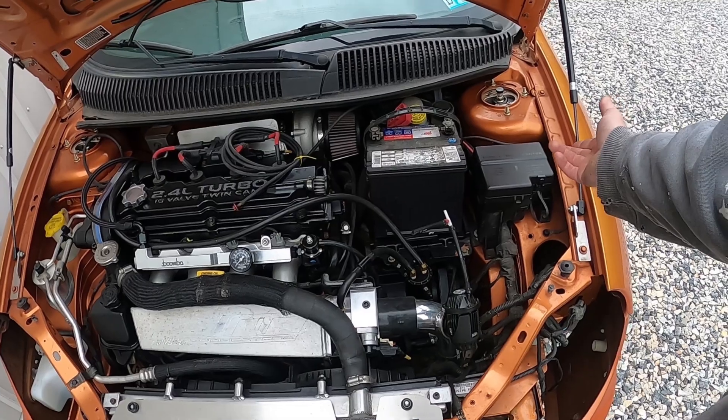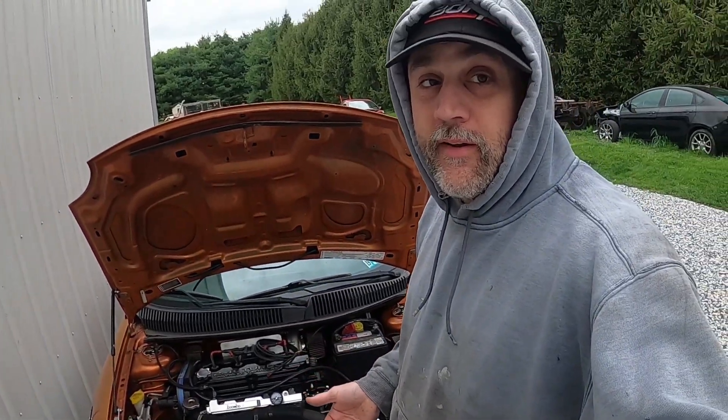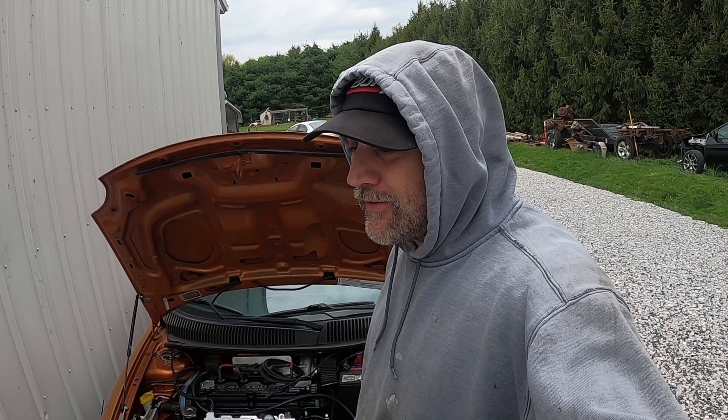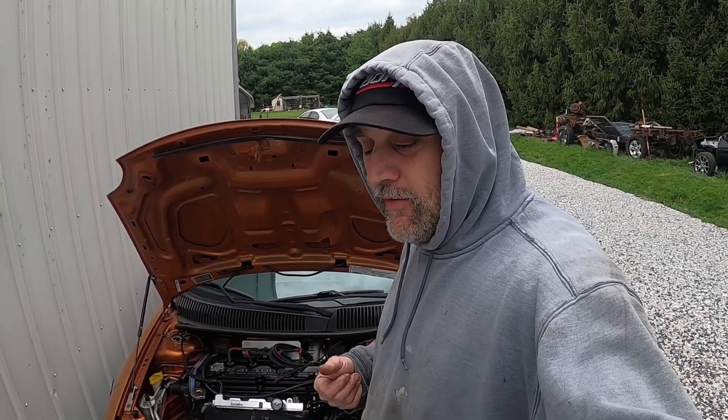That's how you set your fuel pressure on an aftermarket fuel system. It all depends on your setup, your injectors, and what power level you're going for — how you're tuning it, whether you have an injector data card, who your tuner is, and what your goals are with your setup.